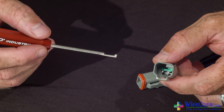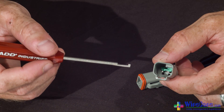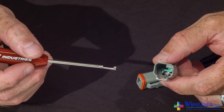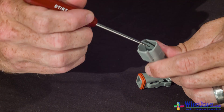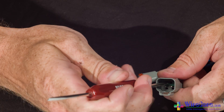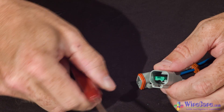Removing the wedge lock from the receptacle side of the DT connector is just as easy as the plug side. Take the hook end of the contact removal tool, insert it into the wedge lock, turn it so that it hooks, and just give it a slight tug — that will pull the wedge lock right out.